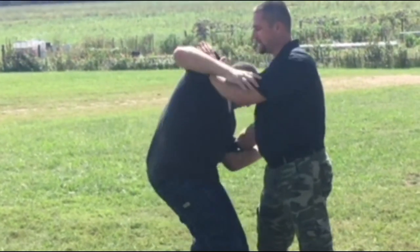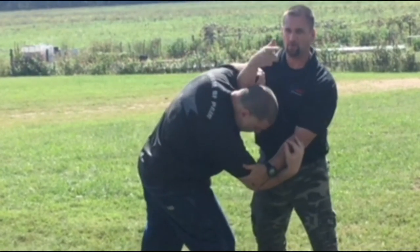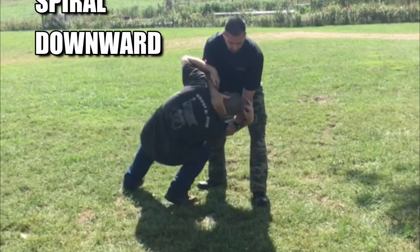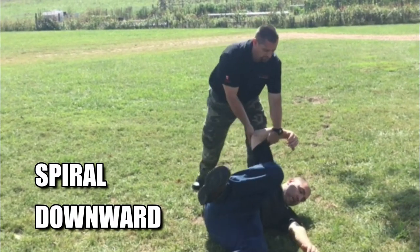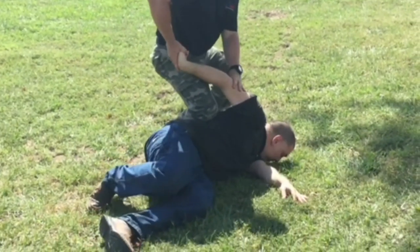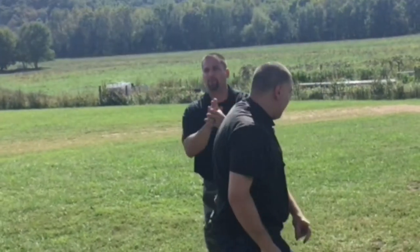Even if I go this way it will still work. Whatever side I go down, I want to continue that motion, putting my hand on the back of his neck and twisting down. You can do all kinds of different pins here — just work the elbow.